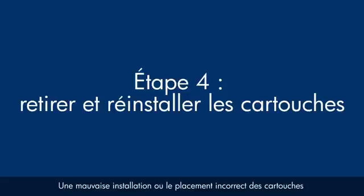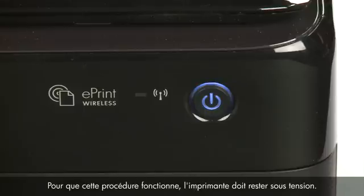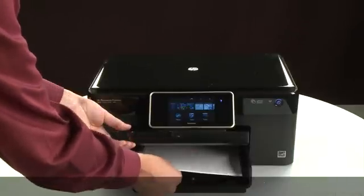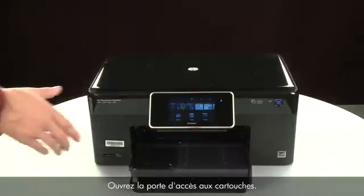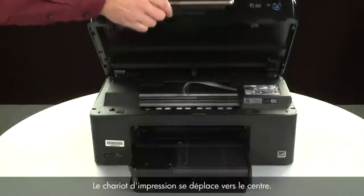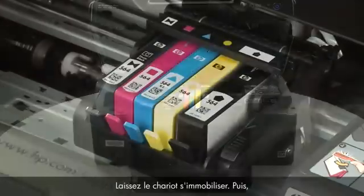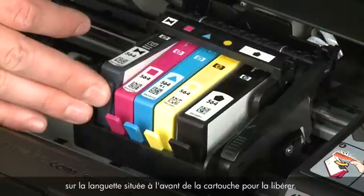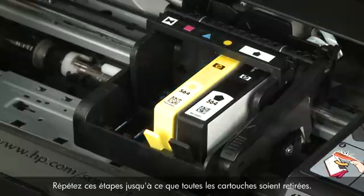Sometimes improper installation or placement of ink cartridges can cause a carriage jam. The printer must still be powered on for these steps. Raise the output tray, remove the paper from the input tray, then lower the output tray. Open the cartridge access door — the carriage moves to the center. Allow the carriage to stop moving, then select a cartridge, press the tab on the front to release it, and lift it out. Repeat until all cartridges are removed.